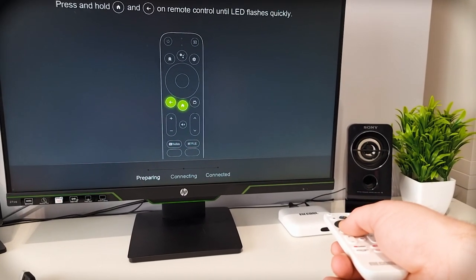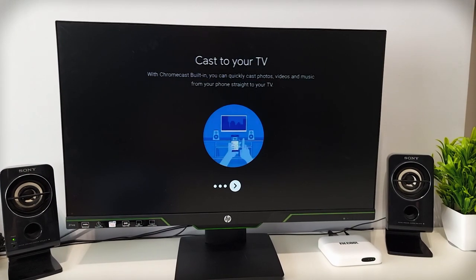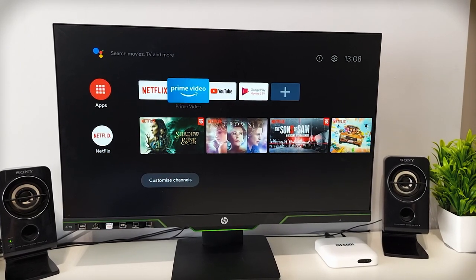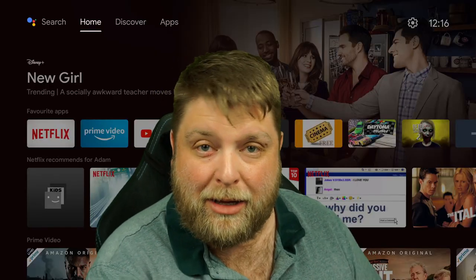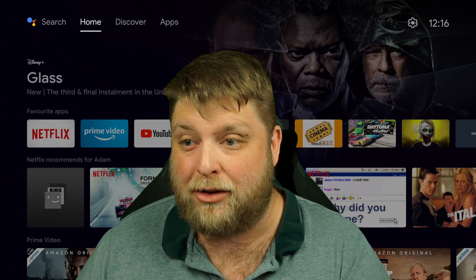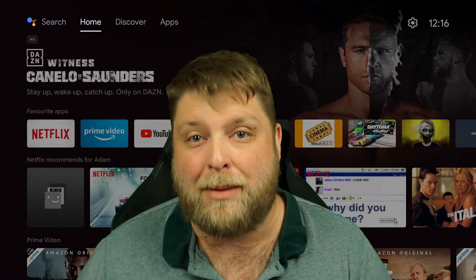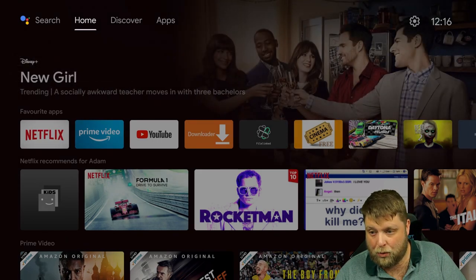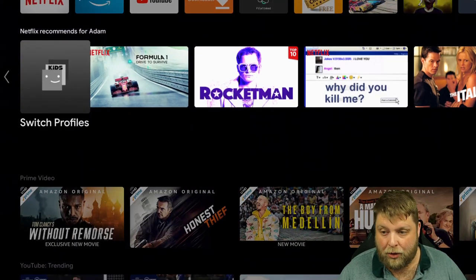When you first plug in the box, it takes you through the setup process — signing into a Google account if you want to. Once you load the box up, there's hardly anything pre-installed. One thing you'll notice is it's running a different version of Android TV. I actually filmed that yesterday and today there's an updated version of Android TV, which is the new look being rolled out — very similar to Google TV. I'll put a video in the top corner if you want to see more about it.